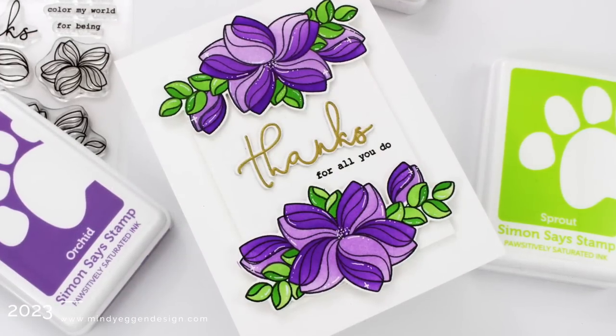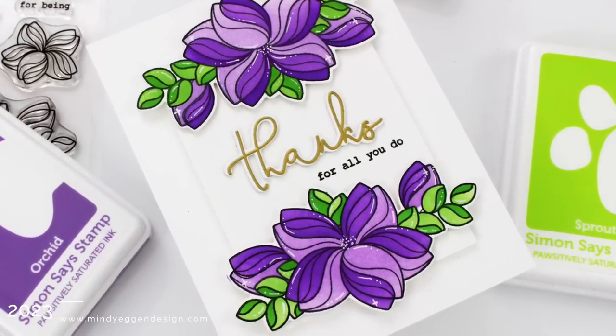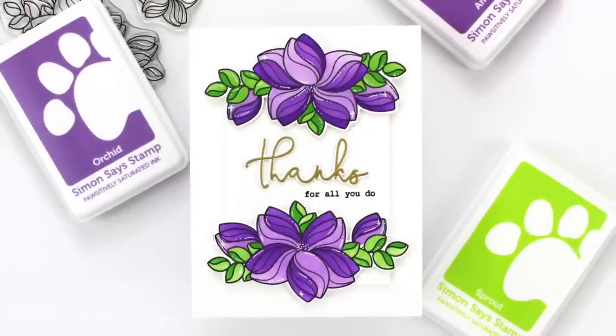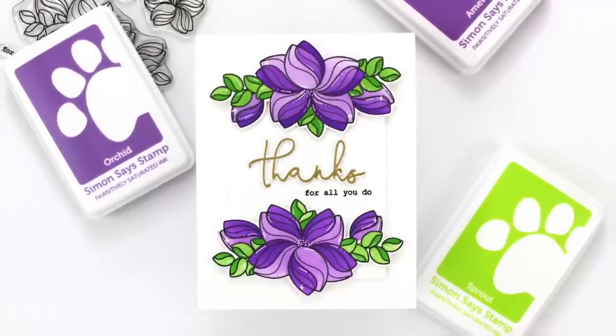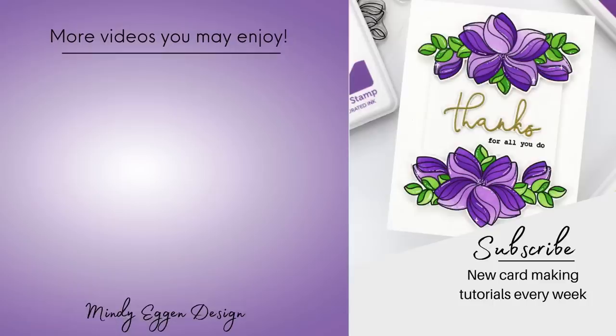If you haven't tried double heat embossing, I highly suggest giving it a try — it is a beautiful look for the front of your cards, and I really love the design of these flowers. I definitely didn't have anything like this in my stash. All of my supplies will be listed down below in the video description and over on my blog as well. Thank you so much for joining me today — see you soon.